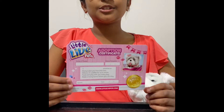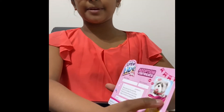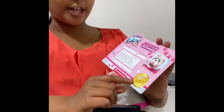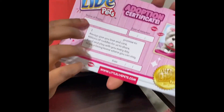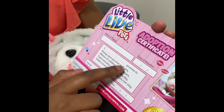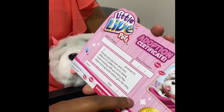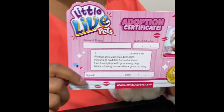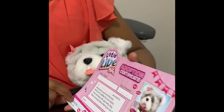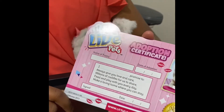The last thing that this toy includes is the adoption certificate. So you have a picture of your puppy and the seal underneath that says Little Life Pets. And then it asks for the name of the puppy, the day of adoption, and then you have to fill in your name here, sign it, and give the date. It also has a few drawings and a link to Little Life Pets' website.